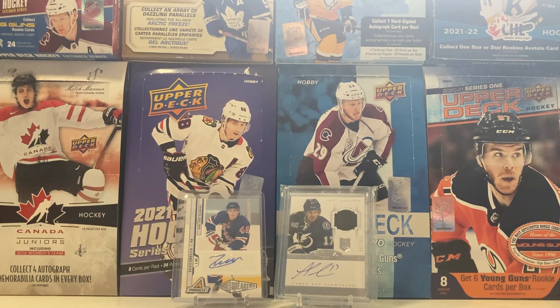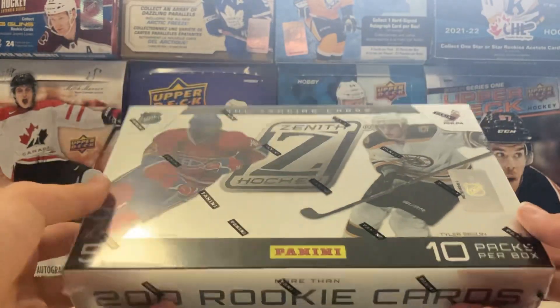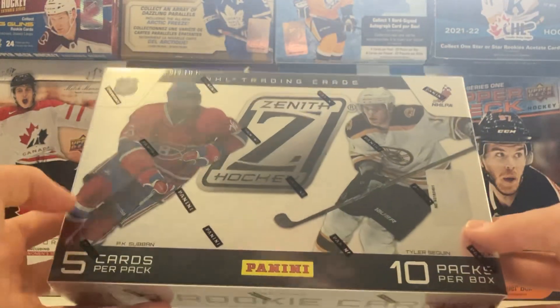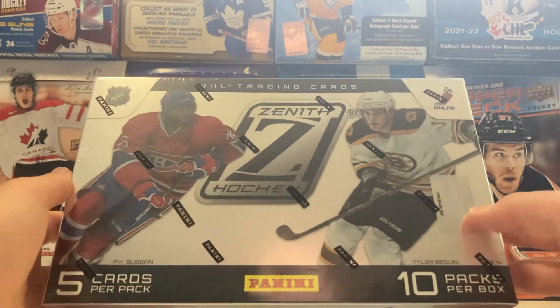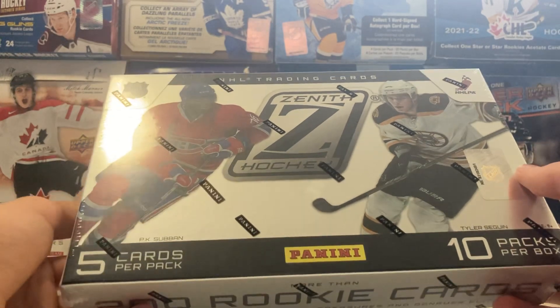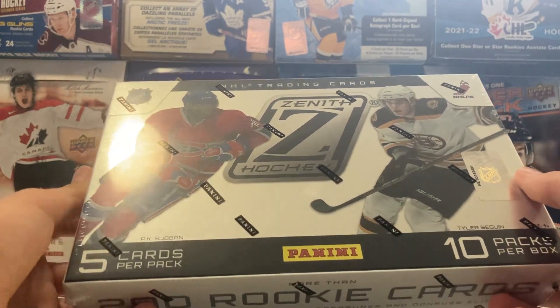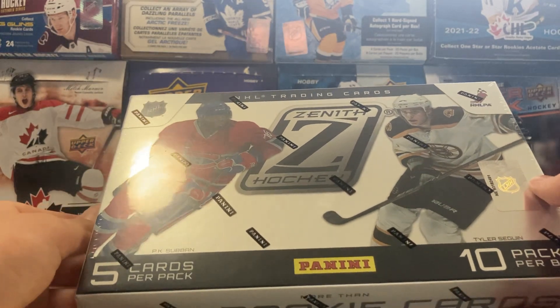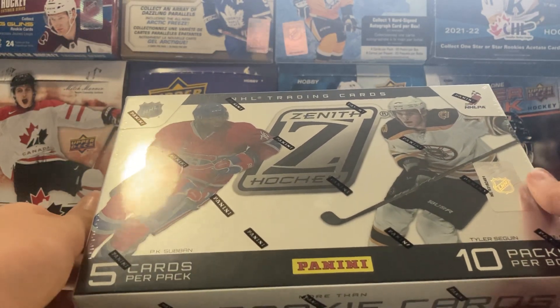Welcome to another Bank of Donkey Rakes video. Today we have a hobby box of 2010-11 Panini Zenith. In this box we'll be getting 10 packs with 5 cards a pack, 3 hits, at least 1 auto, 1 Zenith Zed Rookie, 4 short printed Legends, 1 Red Hot Parallel, 1 Gifted Grinders Insert, 1 Creases the Word Insert, and 1 Dare to Tear Box Topper.